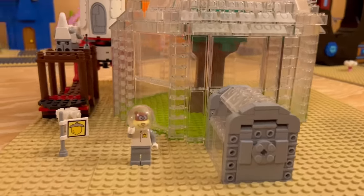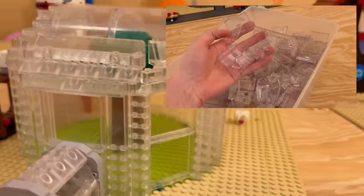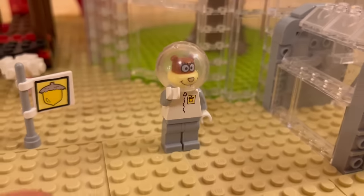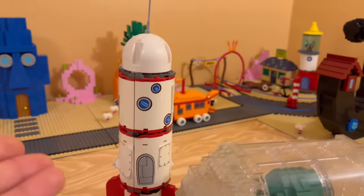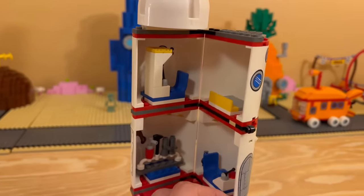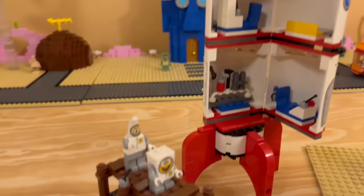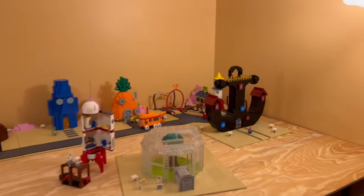Number eight is complete, and here we have Sandy's house. I am extremely happy with the way this one turned out, using tons of trans clear pieces. This one took me a while to put together. Here we have Sandy, and I also wanted to add one of the older LEGO SpongeBob sets — this is Sandy's spaceship, which is really cool because the spaceship actually opens up. It also includes Astronaut SpongeBob and Astronaut Patrick. That'll do it for number eight — let's add it to the group and move on to the next one.